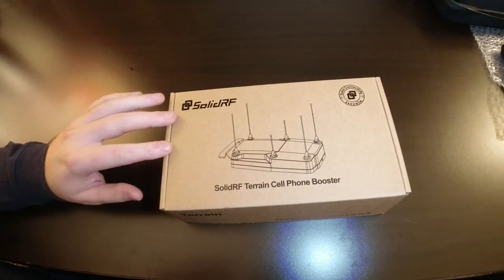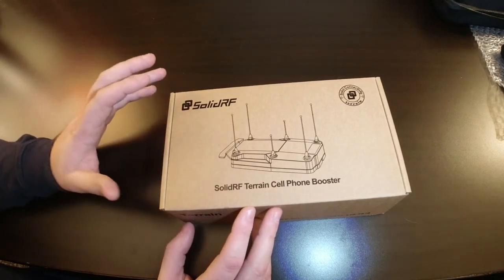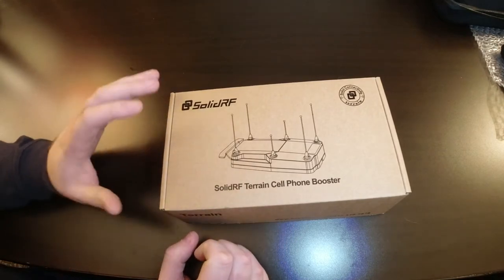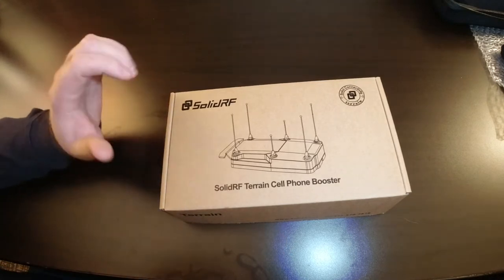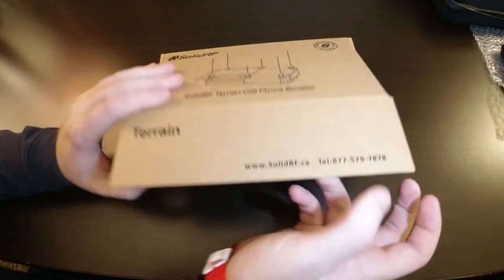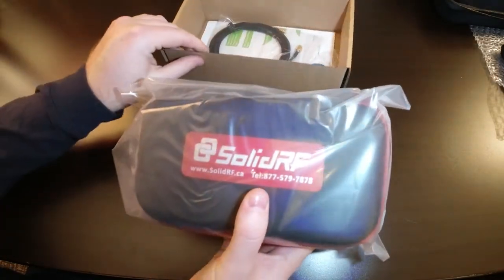Back in our hotel room, we brought the new SolidRF Terrain cell phone booster so we could do an unboxing video — show you everything that's in the box, quickly how to put it together, and talk about some of the features. Let's go ahead and open the box. The first thing you see is a plastic bag with the carry case.